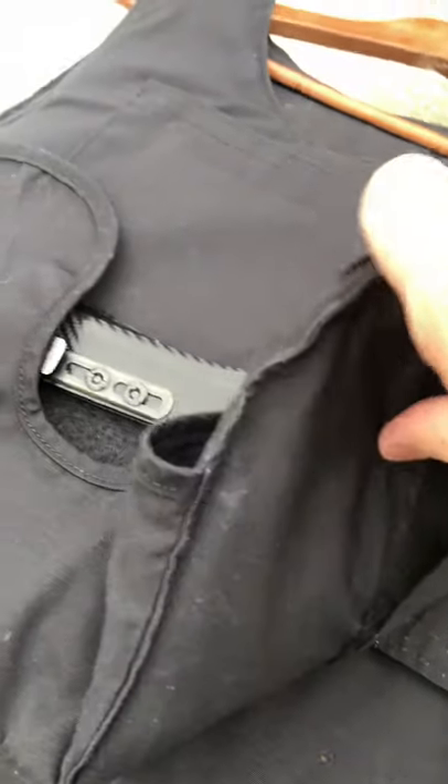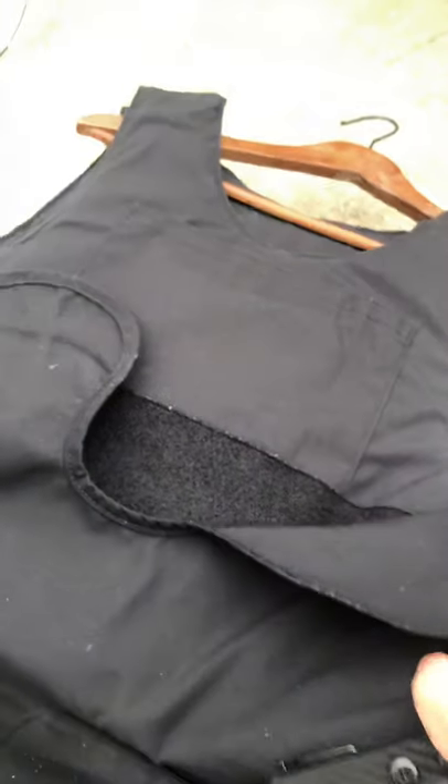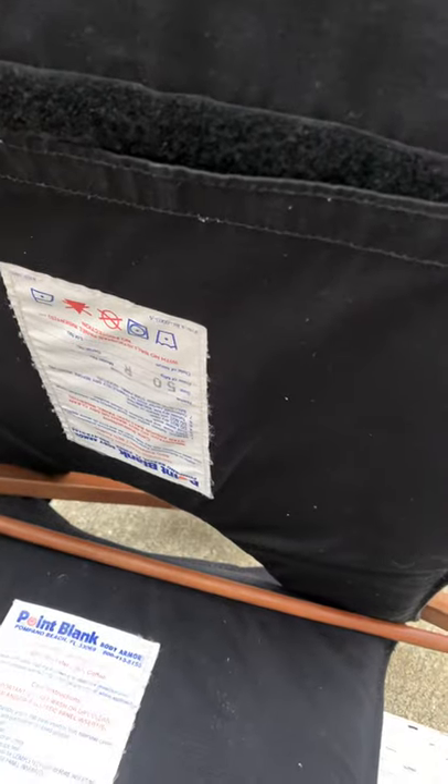This has been sitting in the closet for a while, and I'm going to peel this back just to let you guys see. That's the body armor inside. I forget the brand — it's Point Blank, that's the brand. Point Blank.